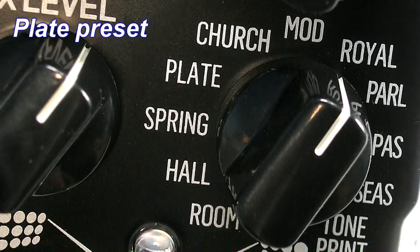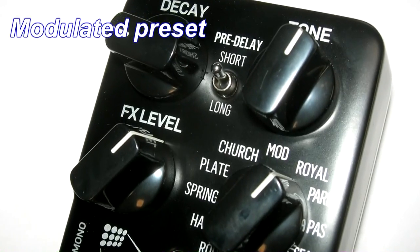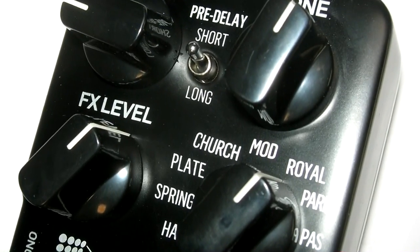In addition to room, hall, spring, plate, and church ambiences, a modulated reverb gives a super animated sound that fits chords or leads like a glove.